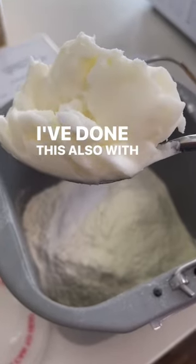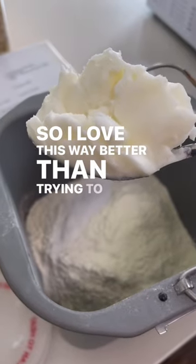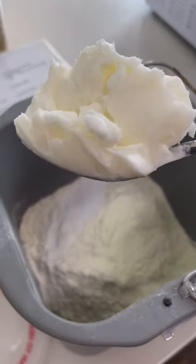This also works with coconut oil. I love this way better than trying to get it into a measuring cup and then trying to get that measuring cup clean afterwards.